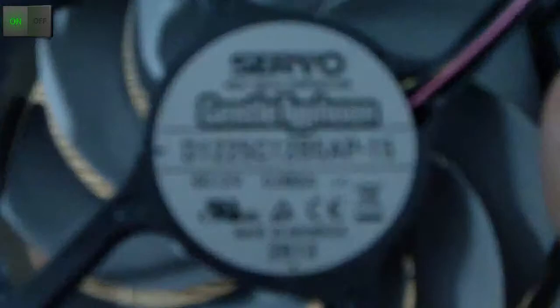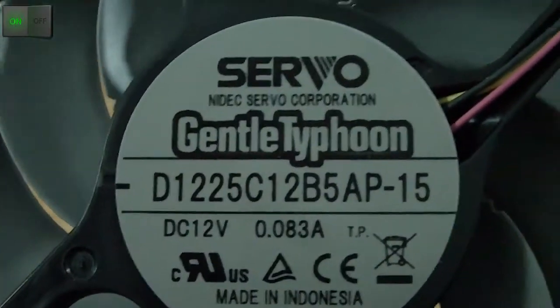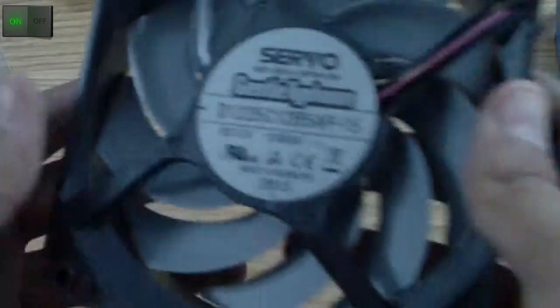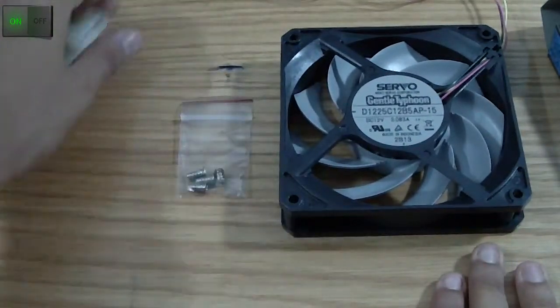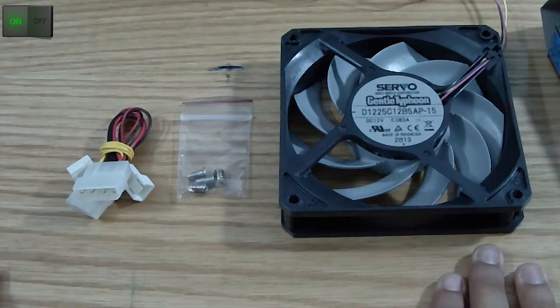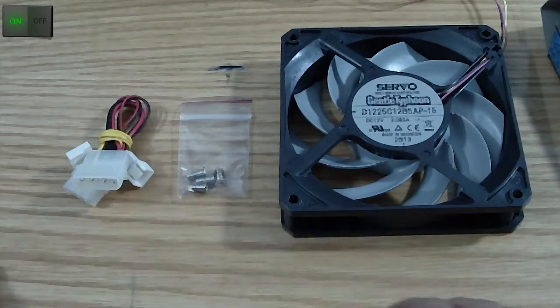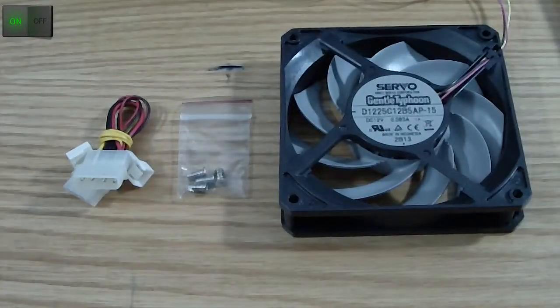So here's what actually comes in the box. Let's do a final recap: this is the AP15 Gentle Typhoon unboxing video from Servo, an Index company. As you can see: four screws, a 3-pin to 4-pin Molex adapter, the fan, carton, and plastic — that's it.